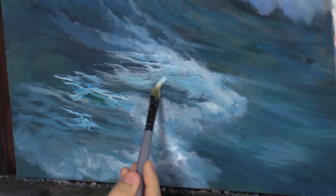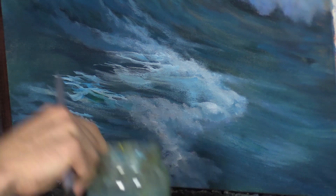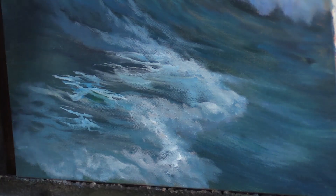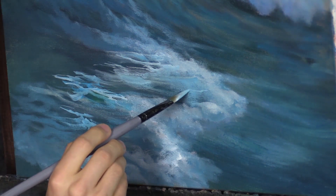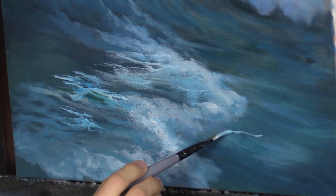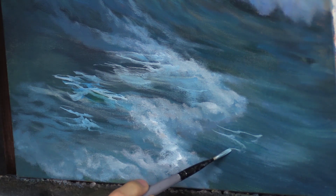Look at that filbert brush — big, sweeping strokes on one side. Watch this: you flip it around, add a little more water. I've got a little jar of water just to dip in and wash brushes. See, you can turn it around and cut it in just like a little pointed brush. Isn't that amazing? This thing's cool.